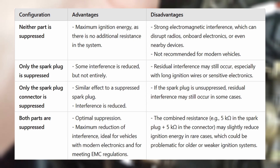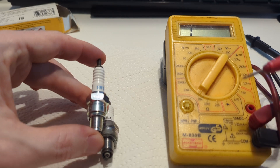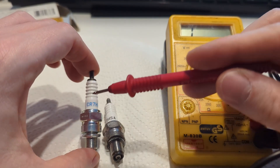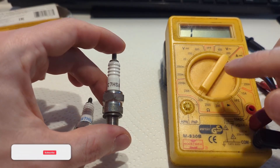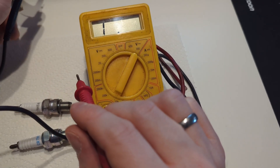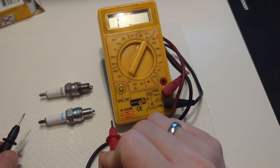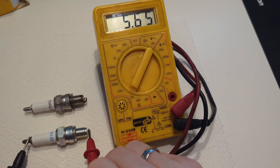Maybe recently you changed a spark plug or spark plug connector and didn't pay attention to whether one of those is suppressed. The spark plug is easily checked — if it is suppressed you will find an R in its name. For example, the most common spark plug for Chinese four-stroke scooters is the CR7HSA. The R means the spark plug is suppressed; there is also a C7HSA without an R, which doesn't have the built-in resistor. We can also check it with a multimeter — set to 20k ohm and hold both probes on both sides of the spark plug, with the red probe on the small electrode on the inner side. A suppressed spark plug will read approximately 5k ohm; an unsuppressed one will read zero ohm.